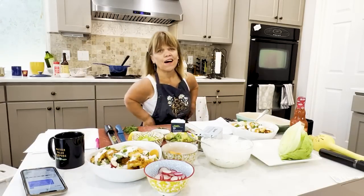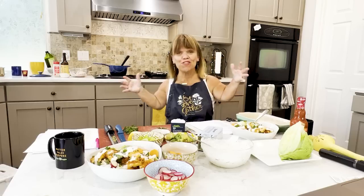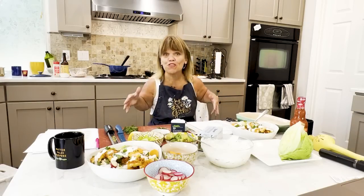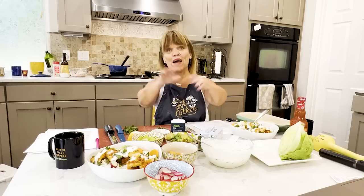Hey, hi you guys. I'm Amy Roloff and I'm in my little kitchen. I'm getting ready to do a cooking Zoom with a few of my subscribers over on my YouTube channel, Amy Roloff's Little Kitchen. So I'm pretty excited. I would love to cook with you, so if you have an opportunity to check it out, subscribe — that would be awesome.